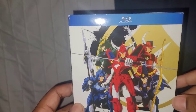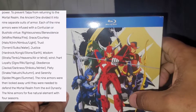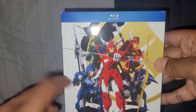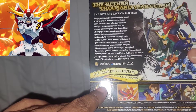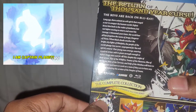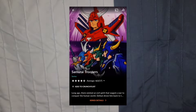All of these characters have armors that correspond to different elements. You got Ryo of Wildfire, Rowan of the Strata, Kento of Hard Rock, Sage of the Halo, and Sai of the Torrent. And they can also come together — this right here is Hariel of Inferno. It's almost like some Captain Planet type thing. When all of them combine, they make Hariel. This show is on Crunchyroll — you can check it out if you want to.